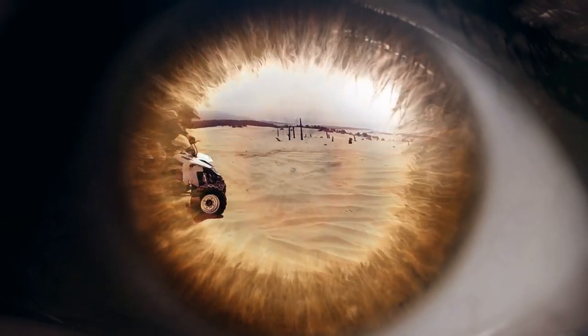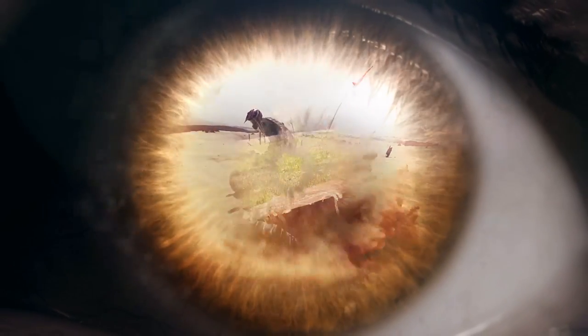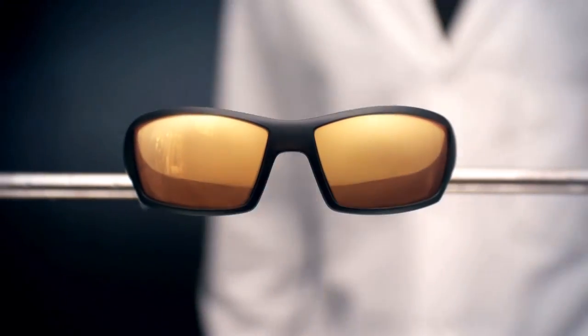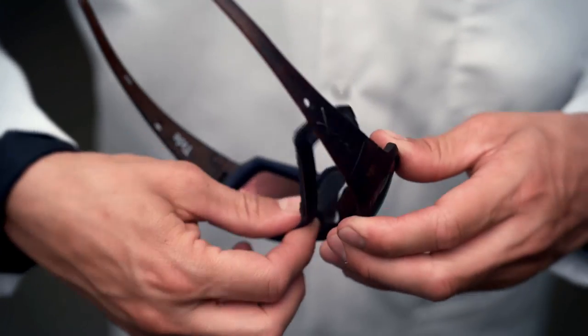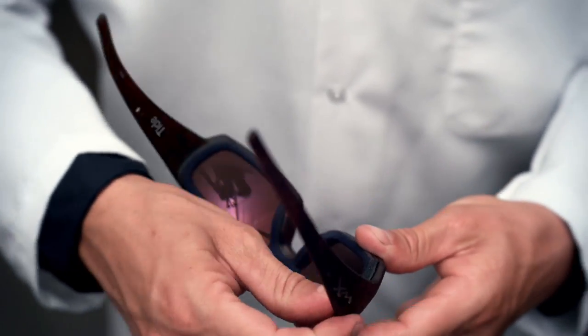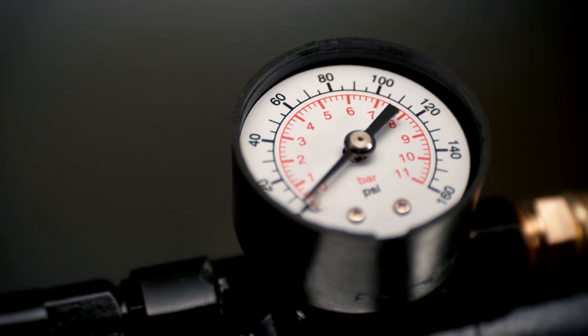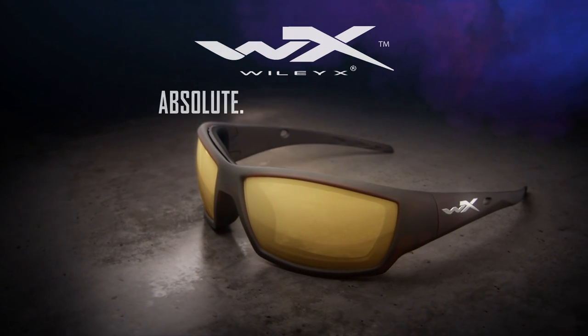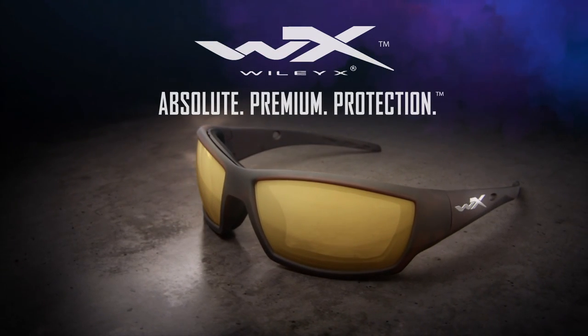Every day your eyes are exposed to dust, debris, and wind. Only Wiley X removable gaskets block it all out, and your eyes remain safe. Wiley X — absolute premium protection for sportsmen.